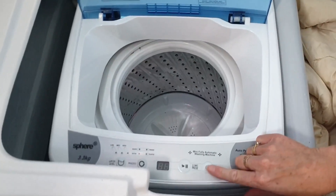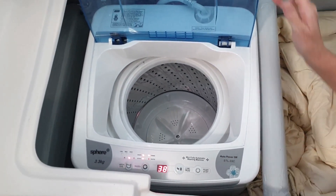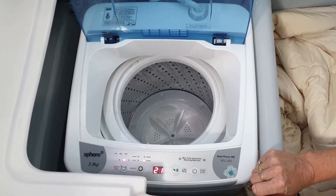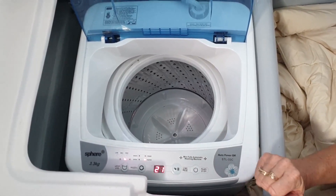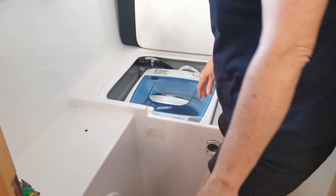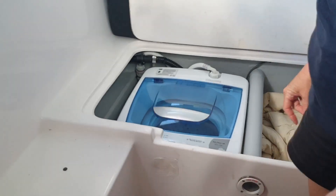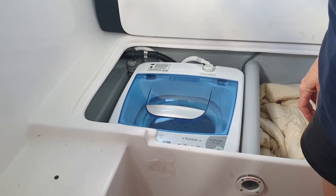Just turn it on, select the mode - I normally just go for rapid medium and press start. It uses about 30 litres but it does do a rinse cycle at the end, which we tend to stop at the moment. It's a great little unit - fantastic. It's actually made of plastic so it won't rust out, which is very good for a boat. Very happy with it.